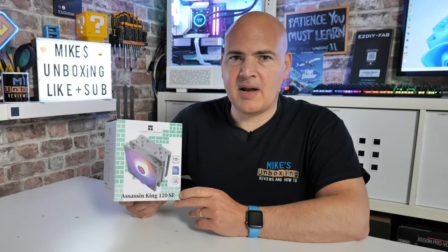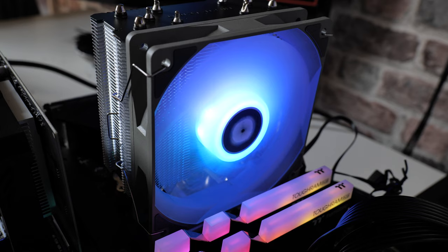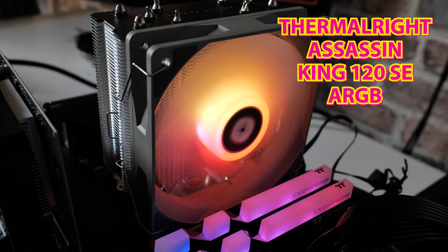Hi, this is Mike from Mike's Unboxing Reviews and How-To, and on today's video we're going to show you how to easily install the Thermal-Rite Assassin King 120 on the AM4 platform, or even the AM5 platform.